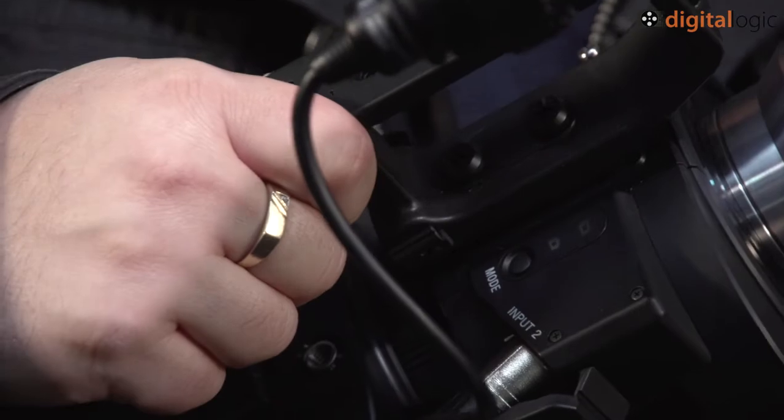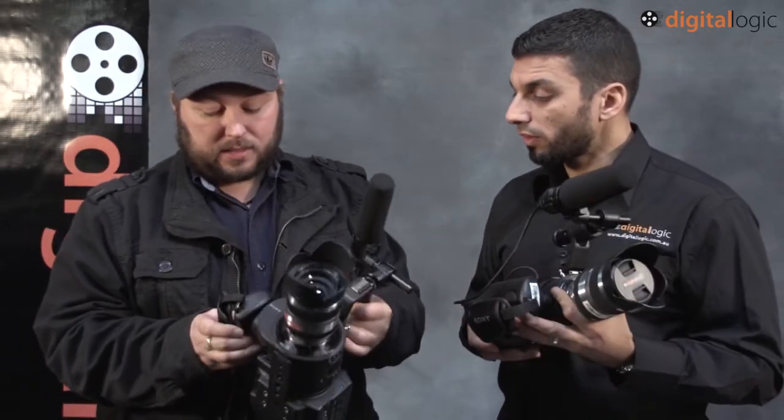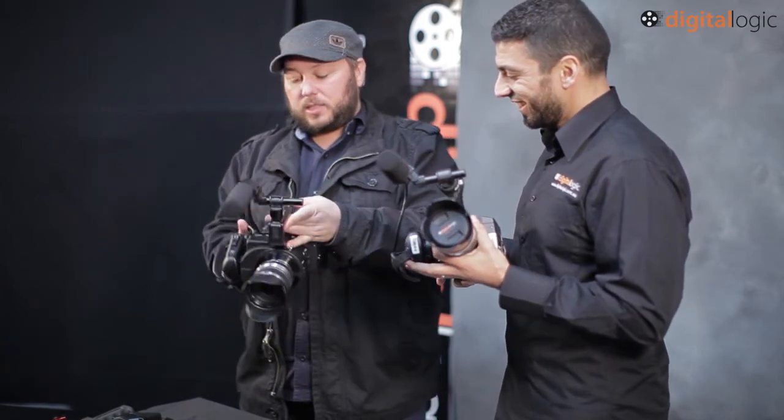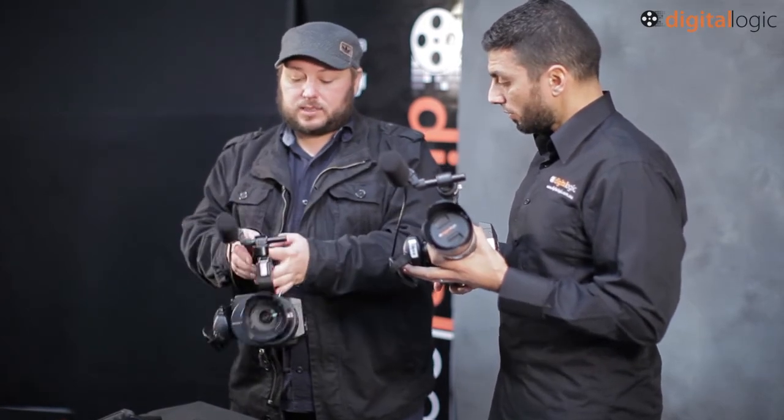Do you know if you can do that whilst recording video? I've heard of other cameras where you can actually be recording video and just snap them off as you go, and it captures that frame as a still. I don't know — I haven't tried that on this yet. Something to try on a shoot. It'll be good to put this camera through its paces in a real production environment with lighting, talent, data wrangling, and all the stuff you need to do on a regular job.